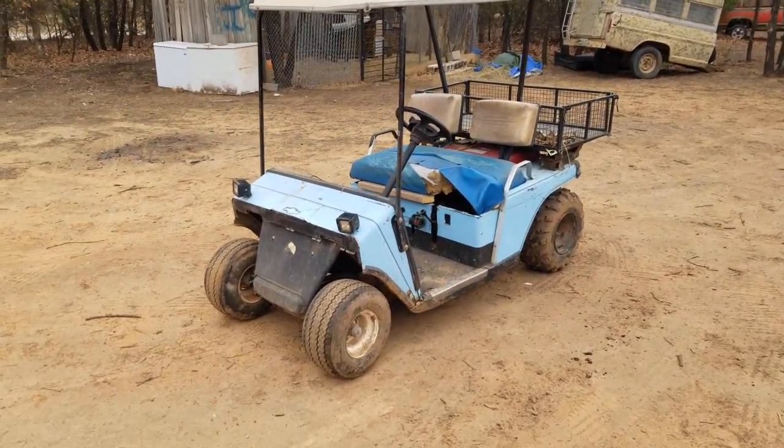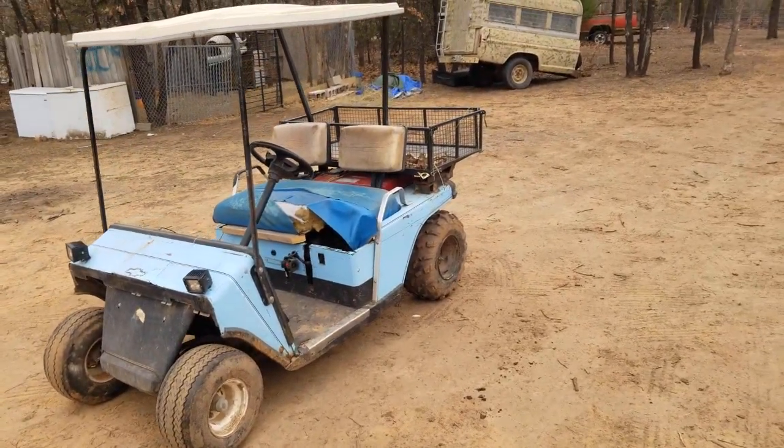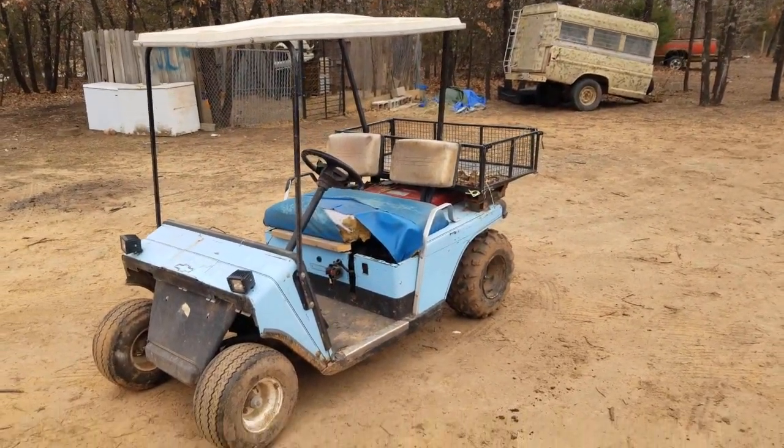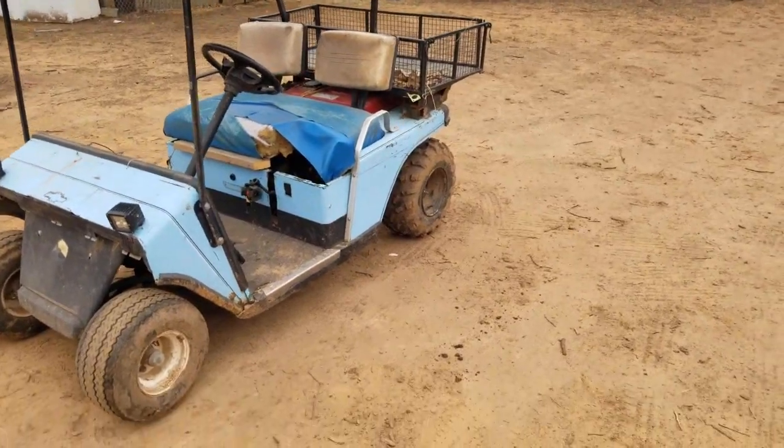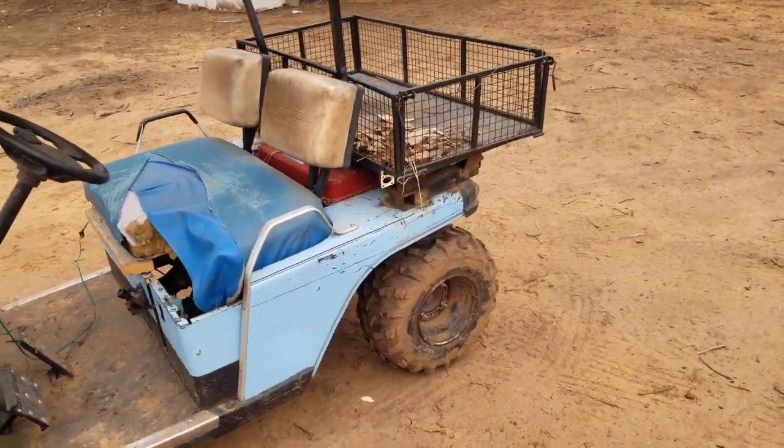Welcome back to the page. Today we're going over the golf cart I made. It's a 1990s EZ-GO Marathon that we stuck a 220 Kawasaki Bayou engine in.